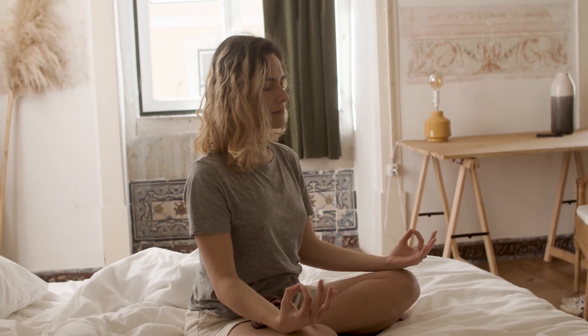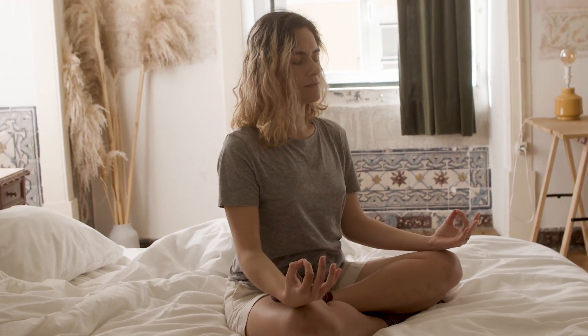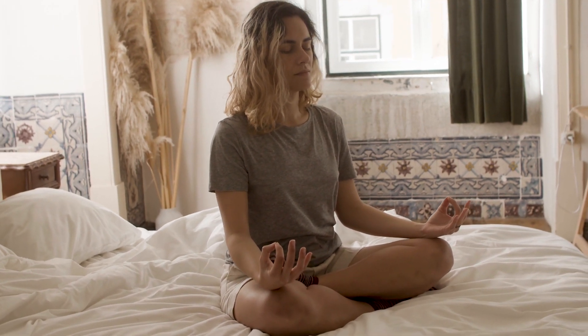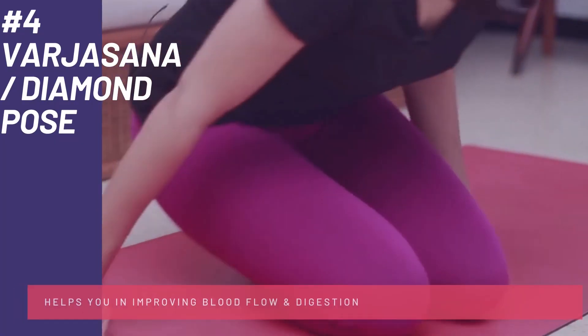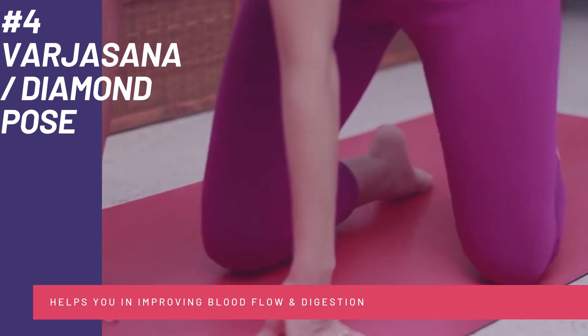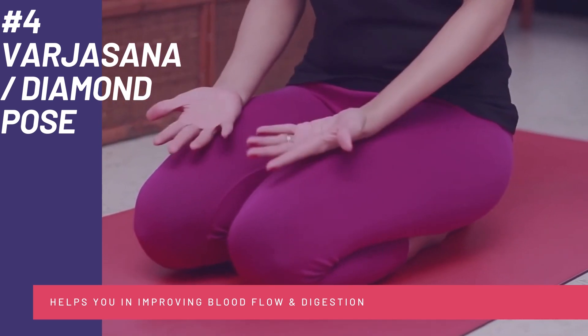Moving ahead to Pose Number 4: Vajrasana, or the Diamond Pose. This is very simple and will help you in improving blood flow and digestion in your body. It also helps you in calming your mind and bringing focus. All you have to do is kneel down on the floor, sit back on your heels, and make sure your back, neck, and head are in a line, and try concentrating on your breathing.